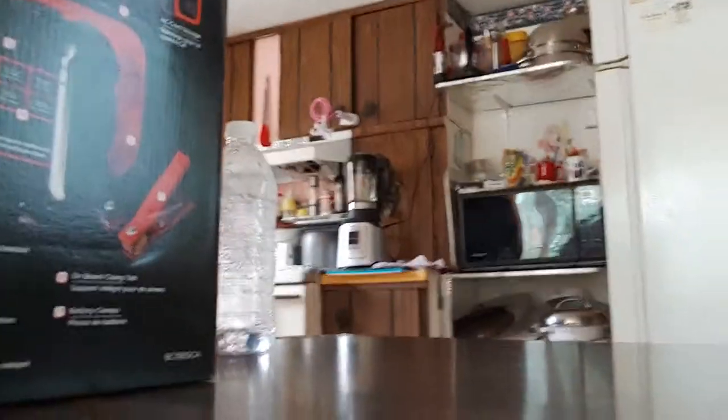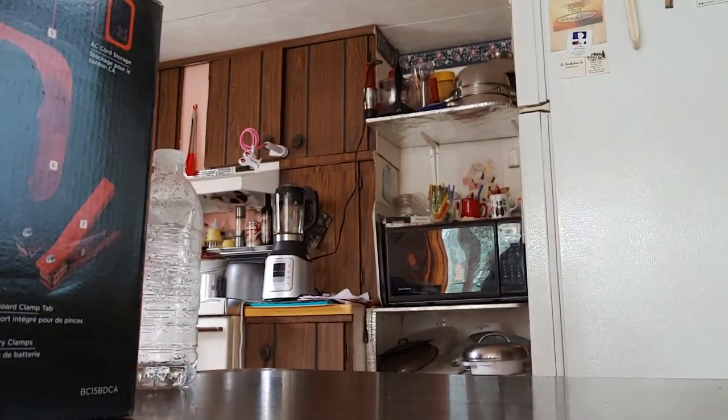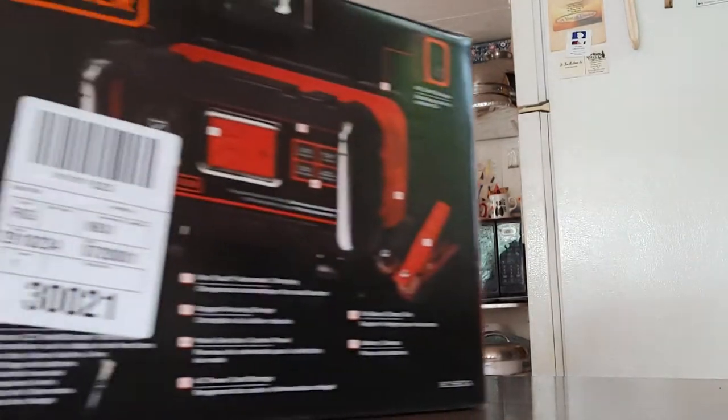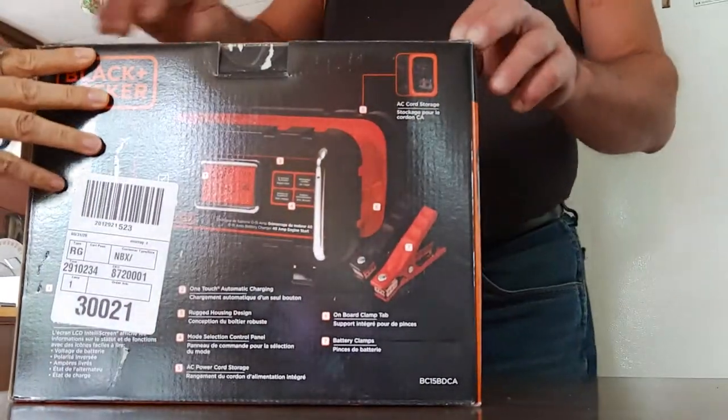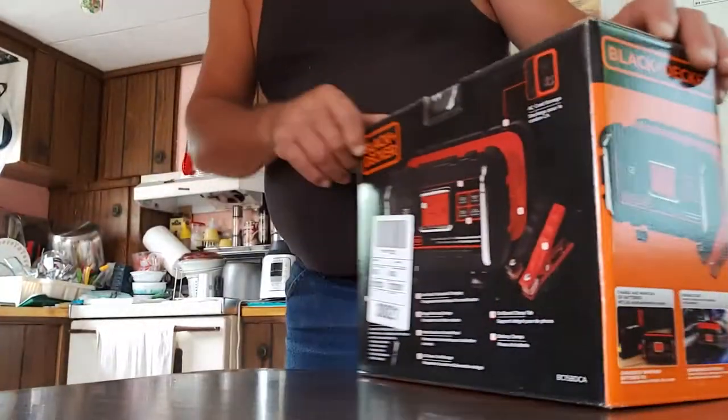Hello peeps, we're gonna do an unboxing. The battery charger quit working, I don't know. It says it's recording I guess, and the time's going up. I don't know if I need to put it in the charger — show all sides of it.